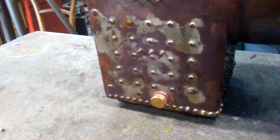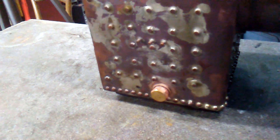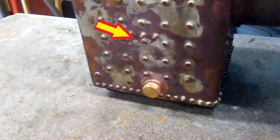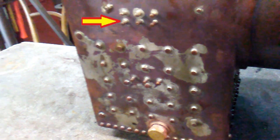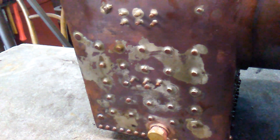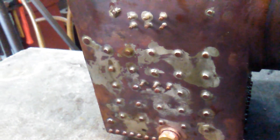We've got these studs — three on the bottom look okay, and the six at the top look okay. But two have ended up a little bit shorter. That's not a problem though.